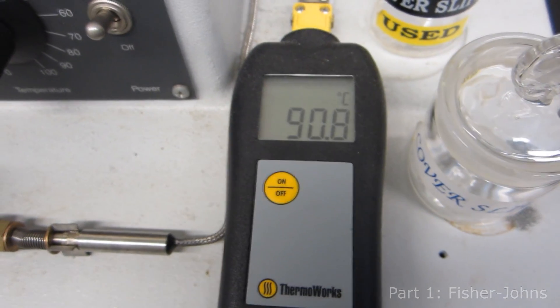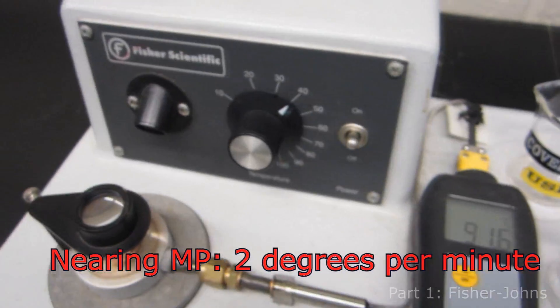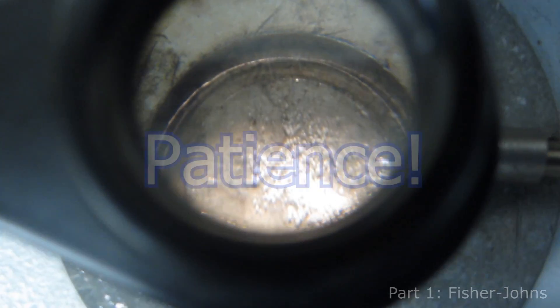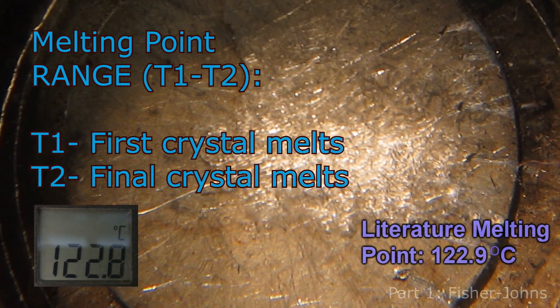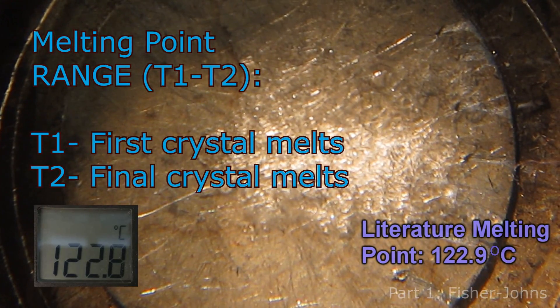Nearing your melting point, be sure that the temperature is not rising by more than 2 degrees per minute. If it is rising too quickly, turn the voltage down to 25 to 30. Be patient waiting for your first crystal to melt, as it is the only way to get an accurate reading. The melting range begins when the first crystal begins to melt and ends when the final crystal is a liquid.